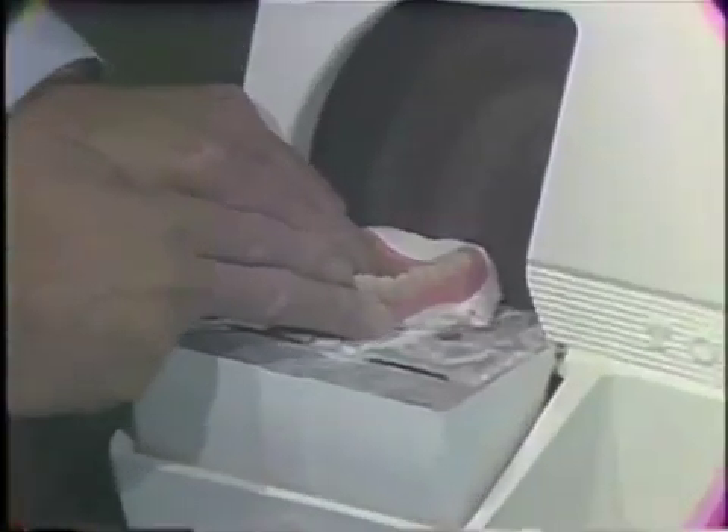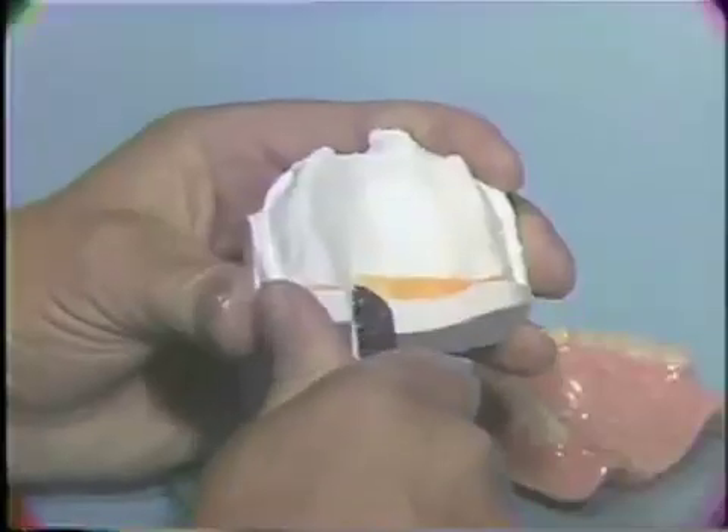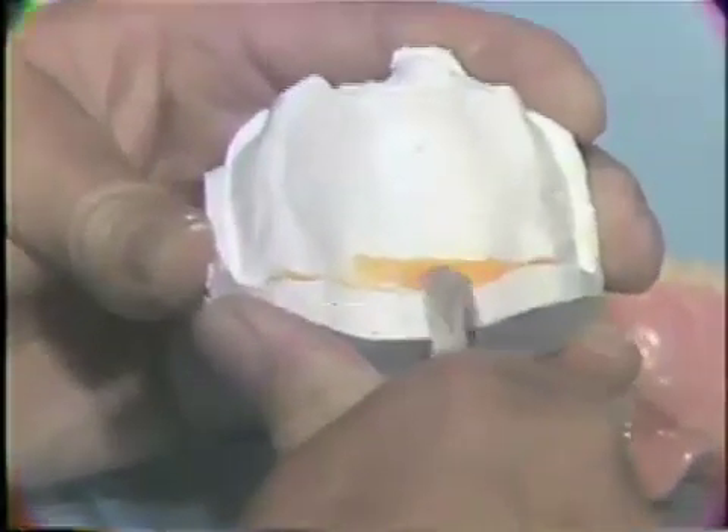Now, trim the cast with a model trimmer and the laboratory knife. Using the laboratory knife, place a trough at the midpoint of the impression plaster cast to act as an escape way for excess acrylic resin material.